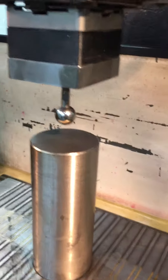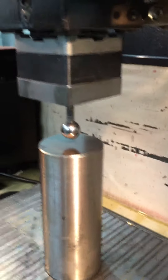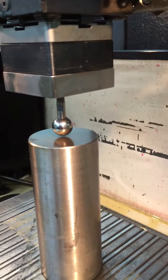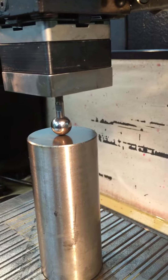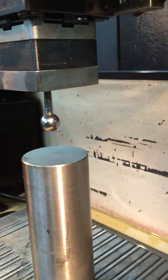It will go down and touch the top, and of course the part has to be clean or it will error out. It's checking it three times and it has to be within two tenths of position every time it checks it.